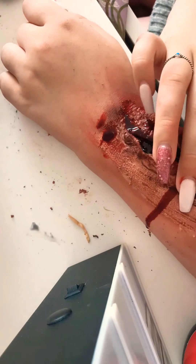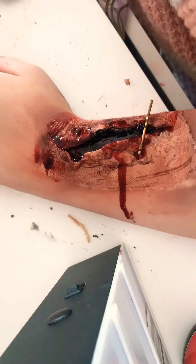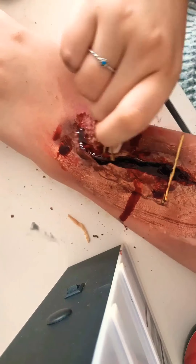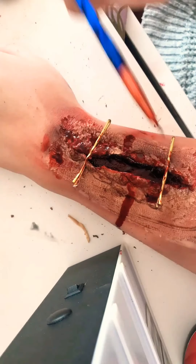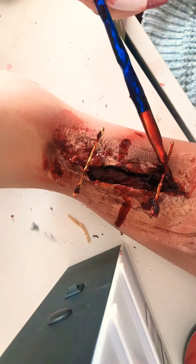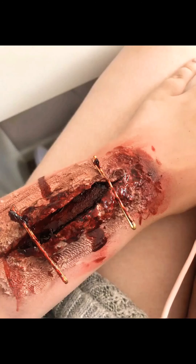I'm using hair grips to hold the wound shut — you just need to gently push it through. If you notice it's starting to pull the latex up from your skin, use some tweezers to make a hole and then push the hair grip through. I'm now just covering the whole thing with some more scab gel.